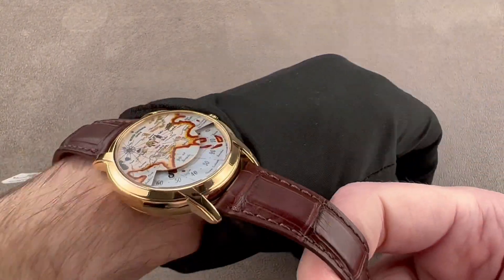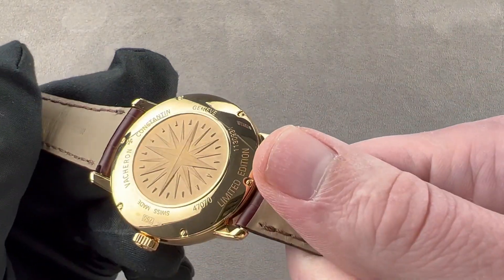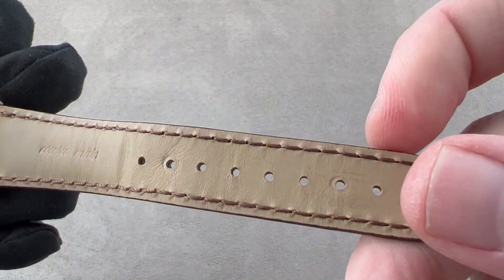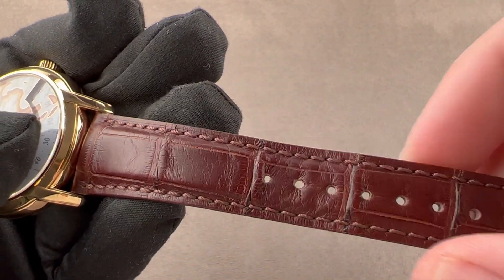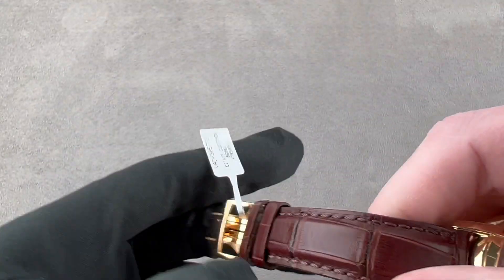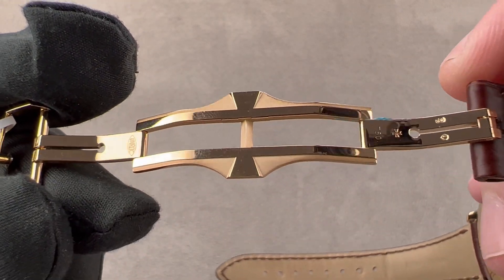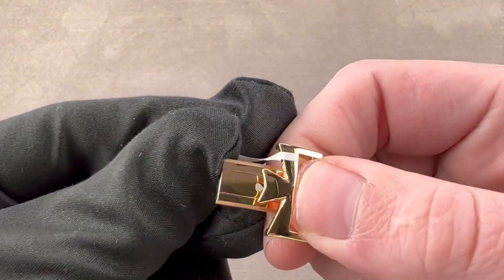It's a handsome watch. It's got a reassuring heft to it because the case back is a solid piece of gold with a compass rose on it, and that adds a lot more weight than a sapphire. The strap is a Vacheron factory strap with calfskin on the bottom and large rectangular scale alligator leather in reddish brown with a matte finish on the top. It has a monotone stitch and a sheer cut side, and it comes with a double folding clasp in matching yellow gold, internally polished and media blasted, featuring the Vacheron Maltese cross motif interior and exterior.